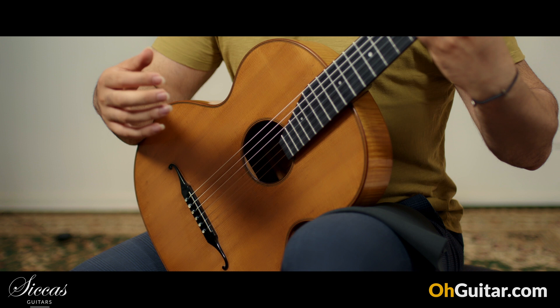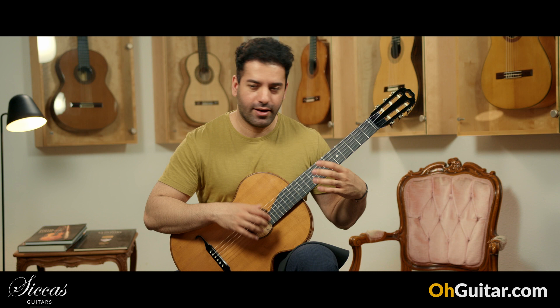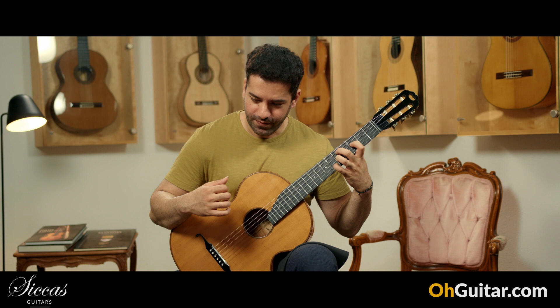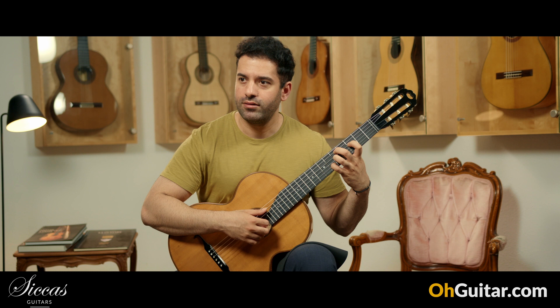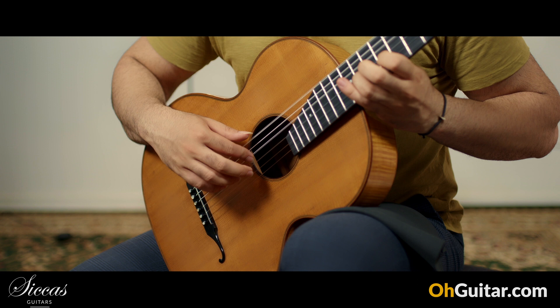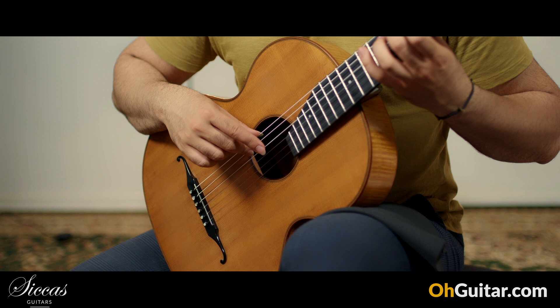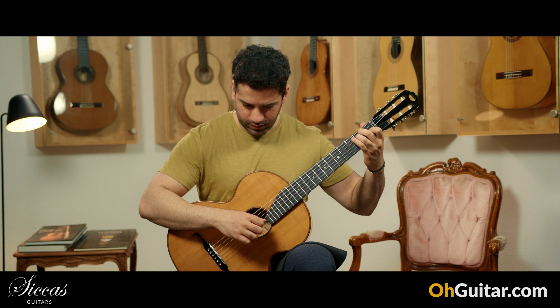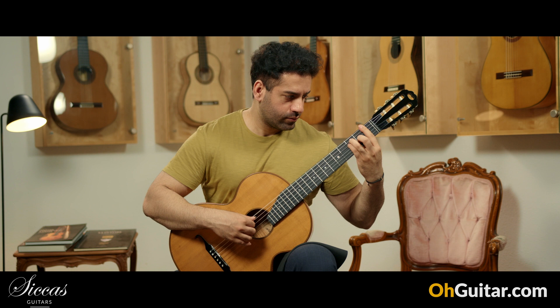Wow, what a sound! The sustain of this guitar is so long — I can stay for such a long time on a chord because it's still sounding and ringing. Especially the mid-range of the guitar. Wow! And it's very loud.